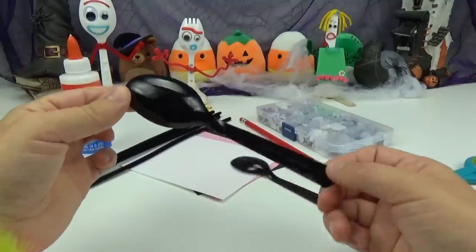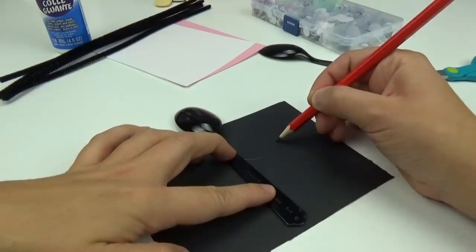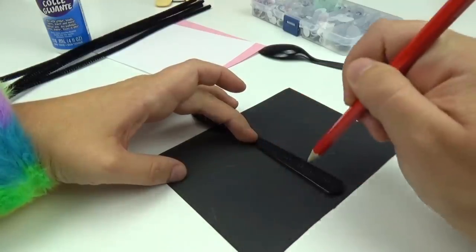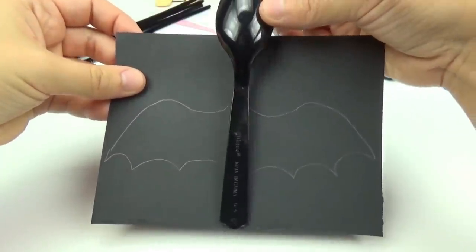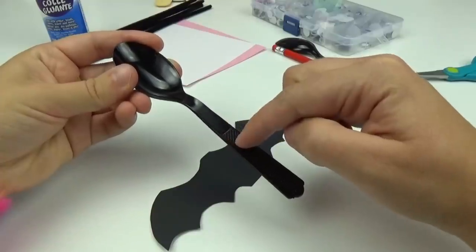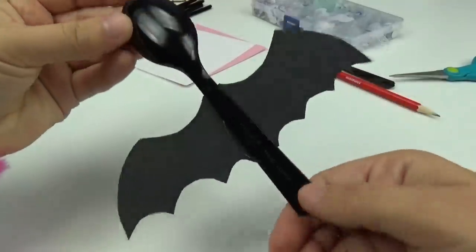I'm going to start off by making the bat. The first thing you're going to do is use the piece of black construction paper and your pencil and trace out some bat wings. I will do the same shape on the other side. Once I have the wings stenciled out, I will cut them out. I want to make sure the spoon is facing down, so I will add some glue right in the center. And we have wings!